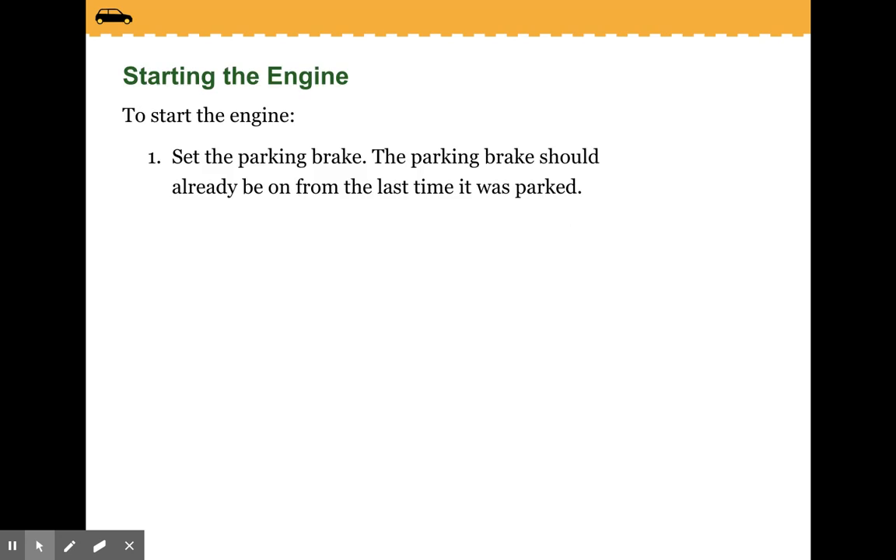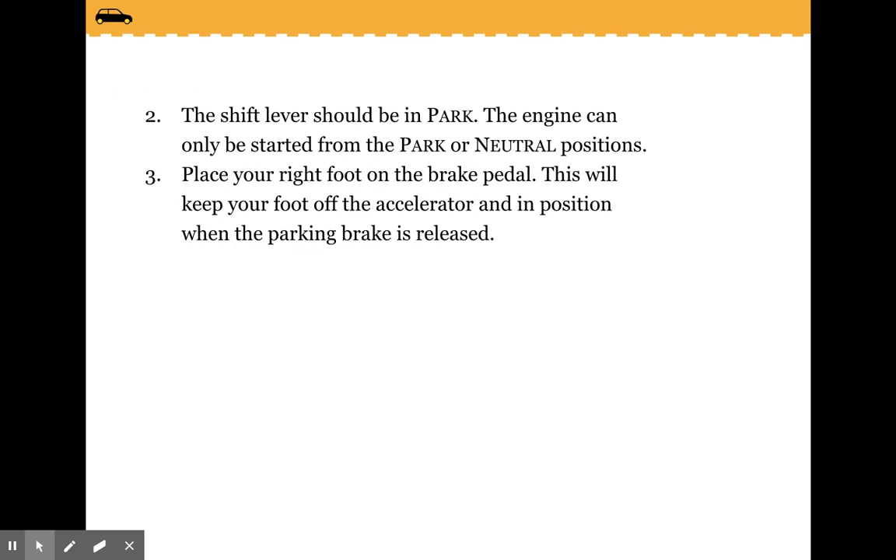To start the engine, set the parking brake. The parking brake should already be on from the last time it was parked. The shift lever should be in park. The engine can only be started from the park or neutral positions. Place your right foot on the brake pedal — this will keep your foot off the accelerator and in position when the parking brake is released.